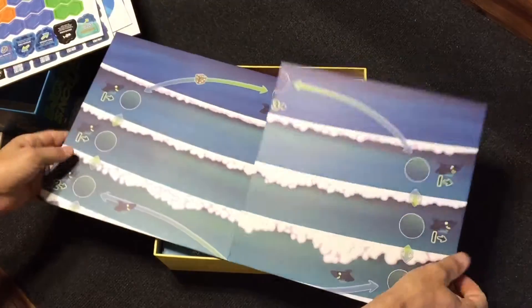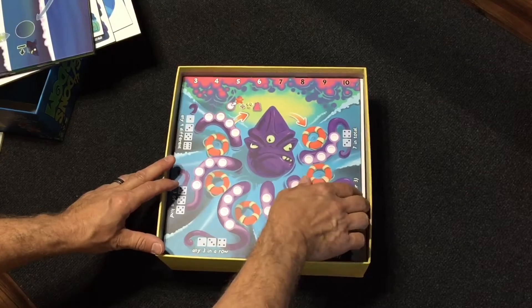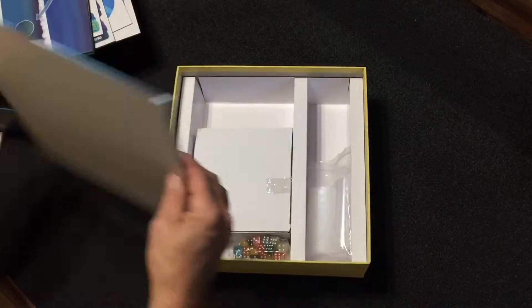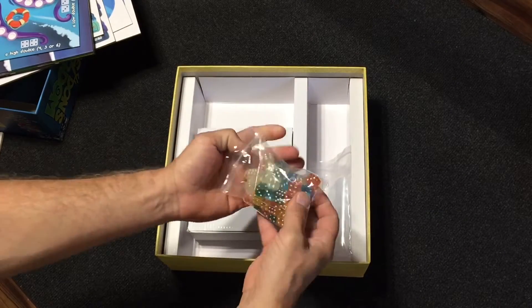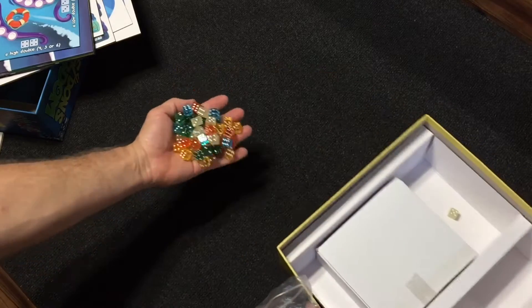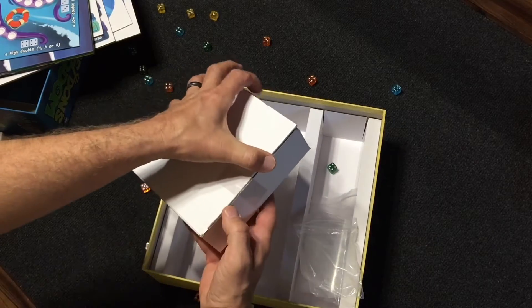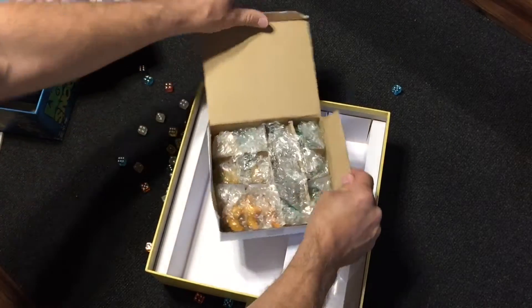It's double sided. Here's the Kraken of the game — that's stealing your good guys that you're trying to rescue them from. It's got a lot of little dice in it, pretty colorful, pretty cool. Probably all the sea creatures. They're all in bubble wrap, that's cool.